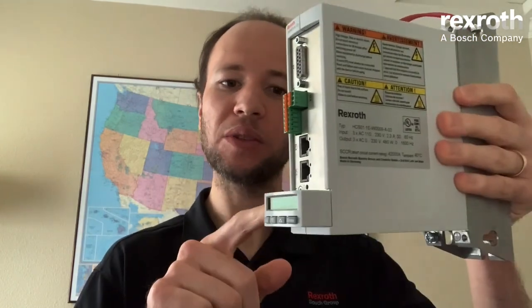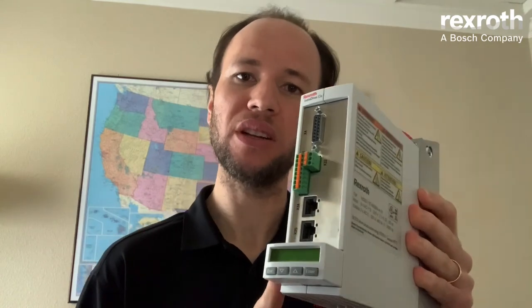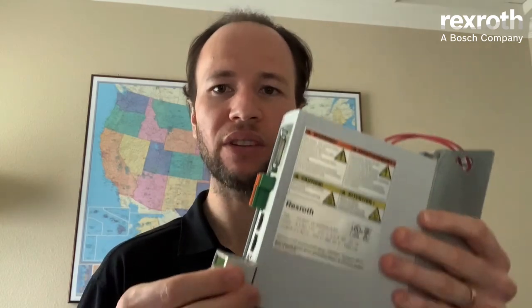Last but not least, this display module that you see here also works as a memory module, which means that all the parameters you configure in your drive will be stored in this display. In case you need to do a replacement or if something happens to your drive, you can remove the display from the previous drive, install the new drive, replace the display, and your machine will be running in no time.